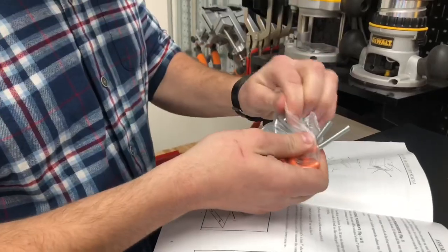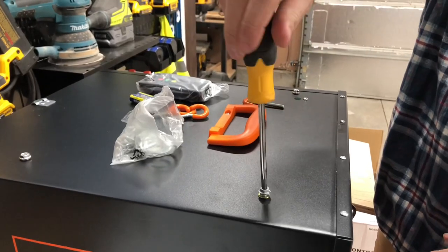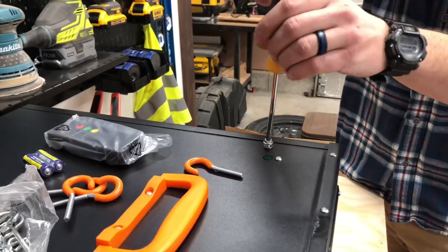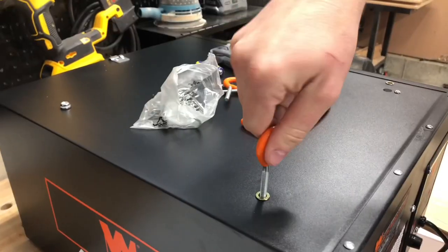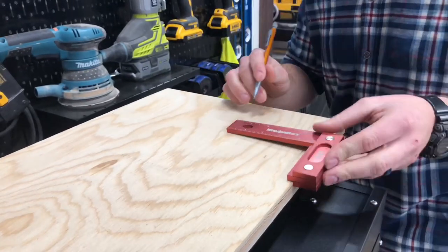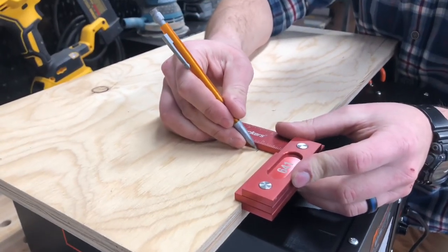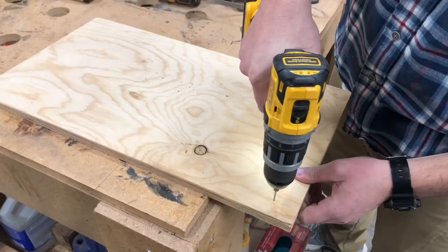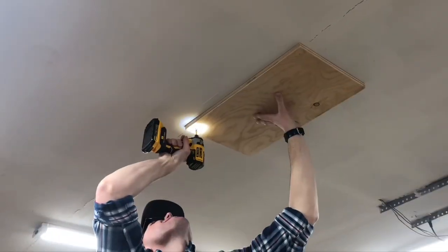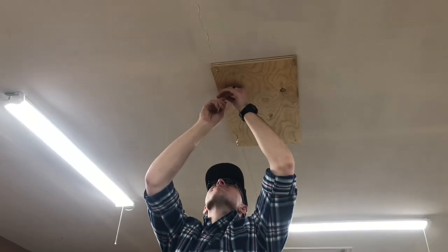I got this WEN air filtration system for Christmas as well, and I'm really happy to have it. It gets really dusty in my shop when sanding and using my table saw, so this will eliminate some of that dust flying around in the air. I used plywood screwed directly to the studs in the ceiling, then used hooks and screwed it right into the plywood — it made it easier and I felt more secure placing it exactly where I wanted.